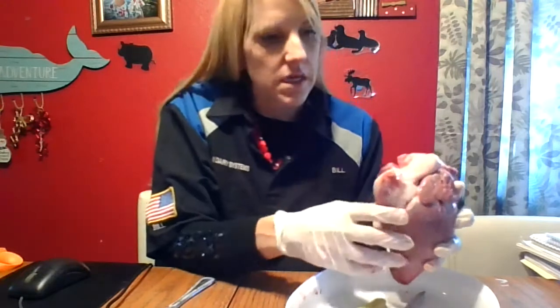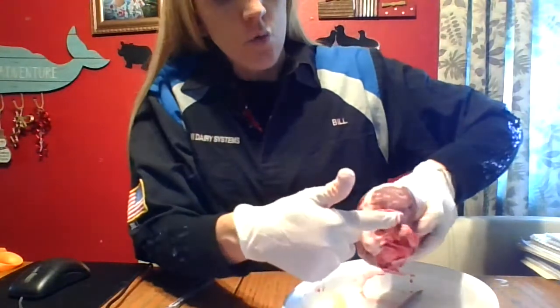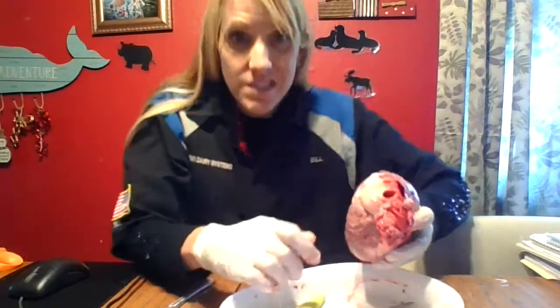So when we cut it open, you'll really get to see. Look at all these — you can shove your fingers in these openings. Can you see that? Look at how close they are together — can you see all those? They look like poses.